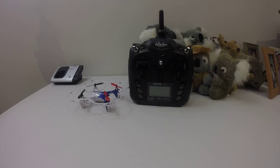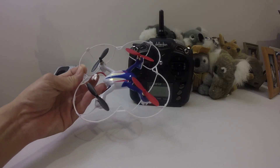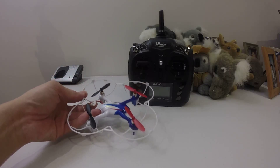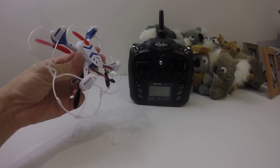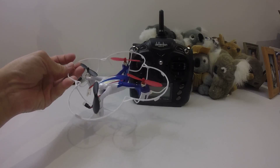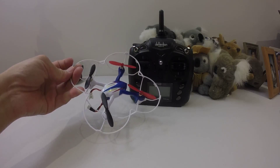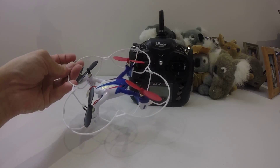I was doing some experiment the other day, mucking around with the Devo 7E to see whether it can bind with this quad. This is called the LH-X1. It's not very popular. During Christmas it was sold at a local chemist warehouse shop, so I bought it. But when I flew with the stock controller, it didn't fly very well because I think there was some dead zones within the controller sticks.